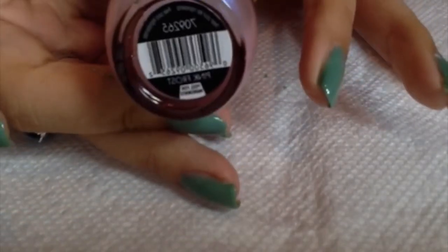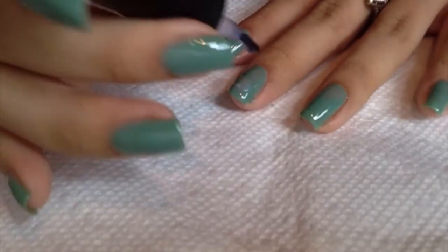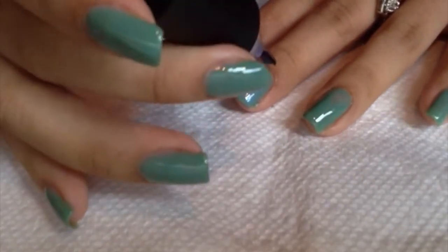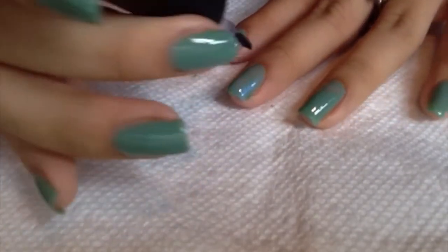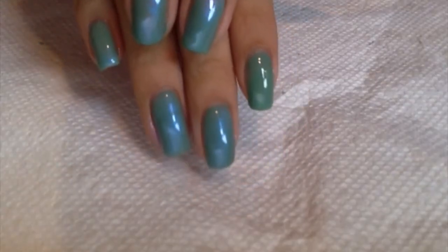Once my polish is dry, I'm going to go over with Nina and it's called Pink Frost. I love this nail polish — it's so awesome, it's such a pretty color. I'm going to go over it just to give it a shine and give the nail polish a different look. Do the same steps as when you were applying the first coat and the second coat.